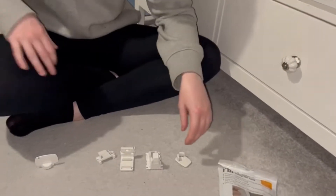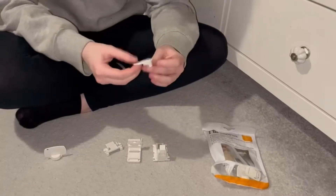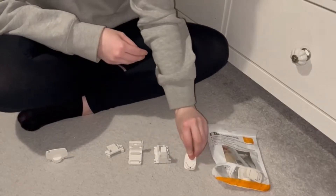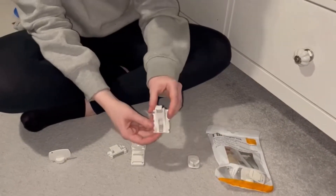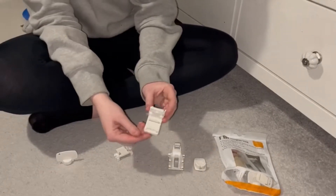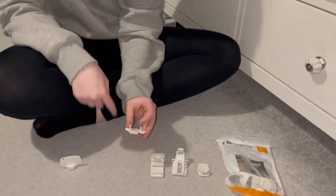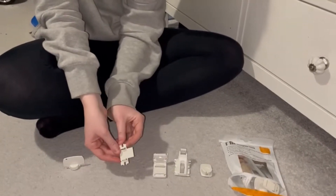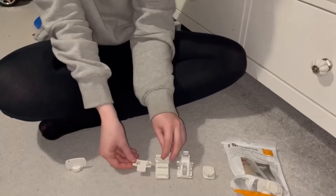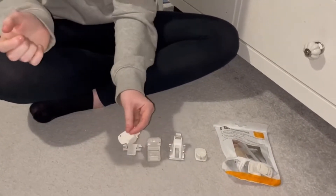In the pack you'll get: part A, which is the small part; part B, which is the clip; part C, which is the longer version; and part D, which is another smaller version. You also get the magnet lock which unlocks your drawers.